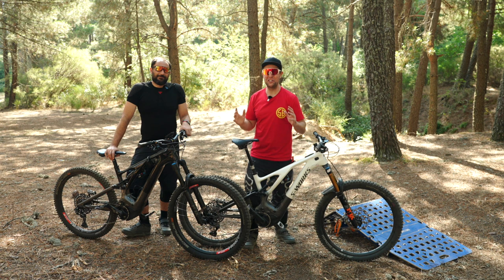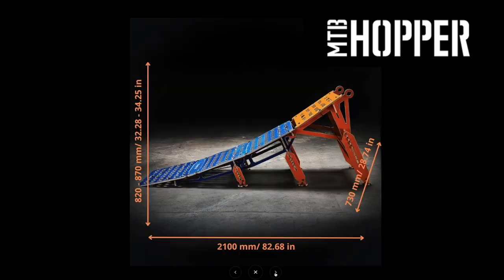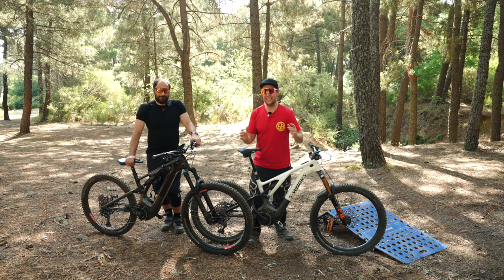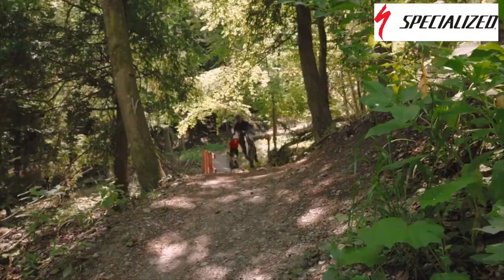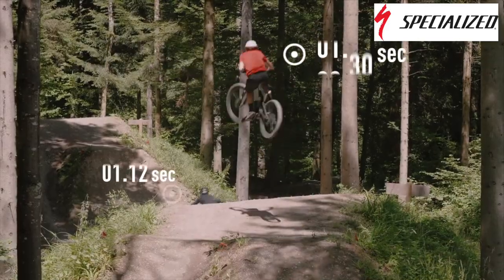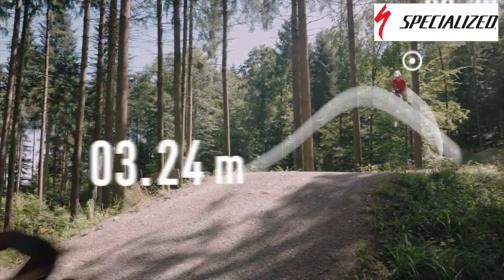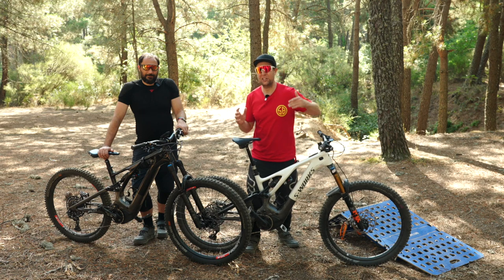And we have two secret weapons. The first secret weapon is a ramp from MTB Hoppers. And the second secret weapon is Jump Stats, a new feature on Specialized Mission Control. And this is awesome for learning to jump, because in this new feature it will tell you how many times you jump on that ride, how long you jump, how far you jump, which I really think is going to help someone learning to jump to push that little bit further every time they go out.